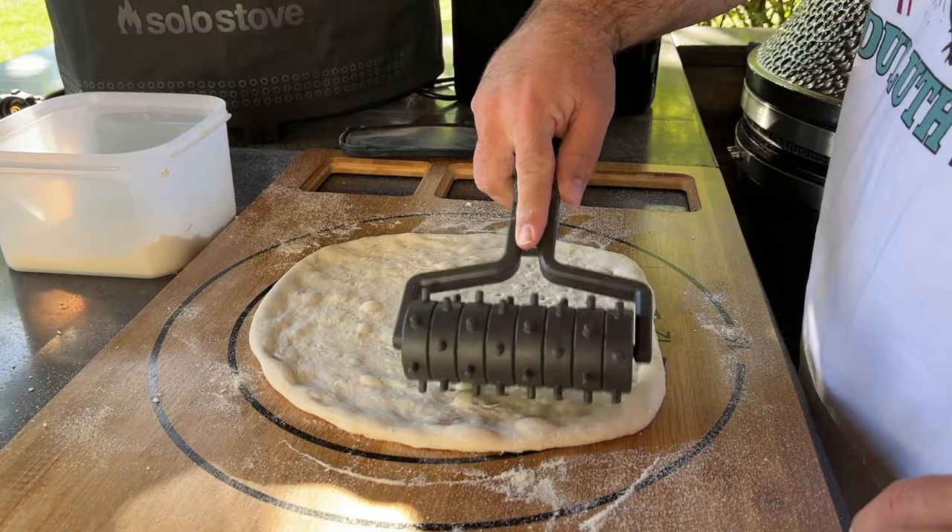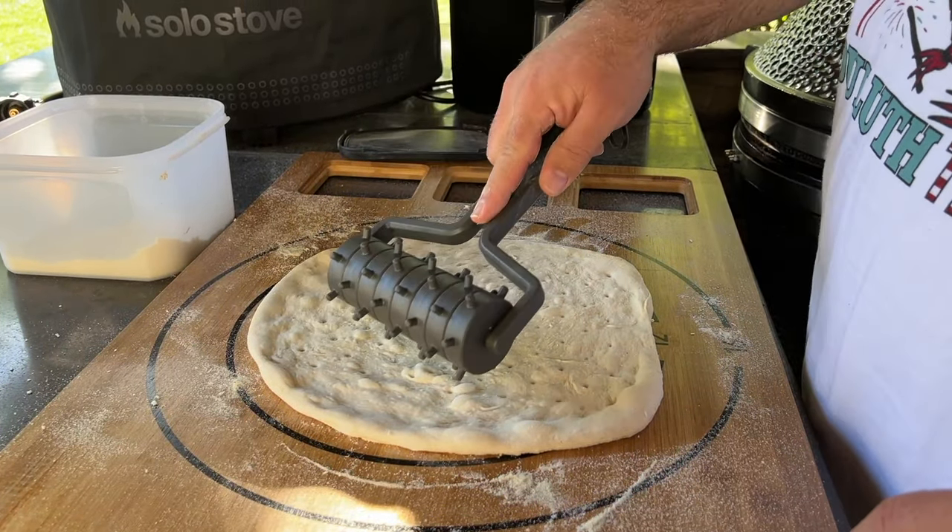We don't use it on the outside of the crust since we want the rise there, but on the bottom of the pizza, that's where we dock before we top. This is a new accessory from Solo Stove that just released a couple of weeks ago, and I'm loving it.